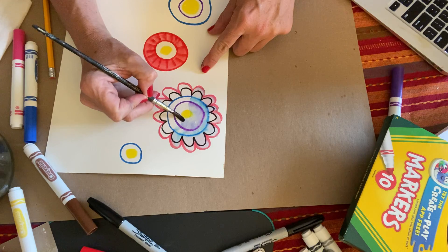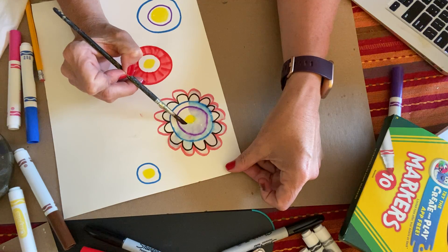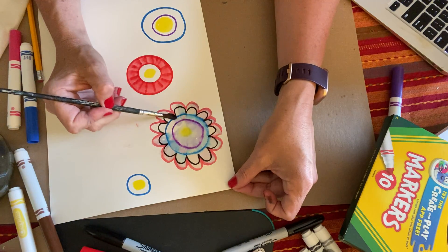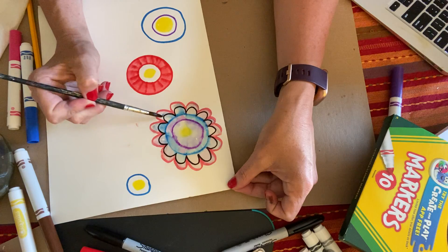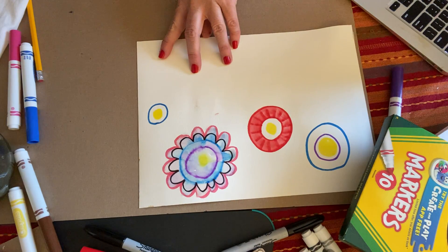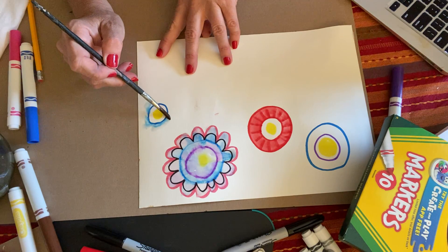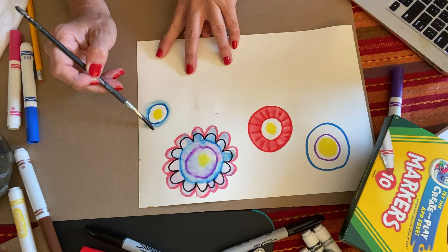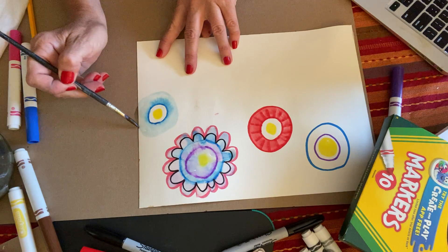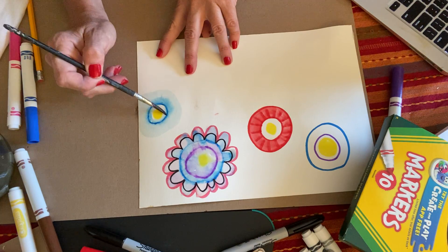Also notice how my blue is getting into the yellow. What does blue and yellow make? Blue and yellow make green — can you tell in my picture? I'm going to let that dry and then I can add more color. Watch this one: I'm going to apply water on the outside of that blue, and there's my watercolor. So I don't even need to have watercolors if I don't have any.